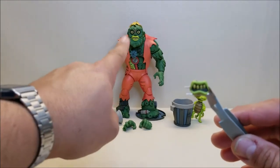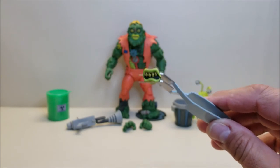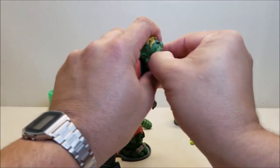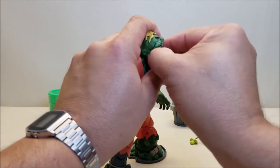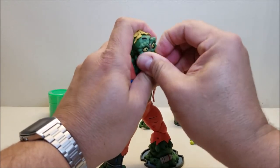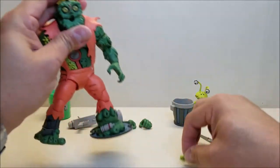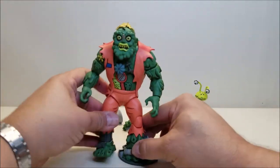We've got an extra mouth — Muck Man has a closed mouth out of the package, but you can swap it out for an open mouth. Let's try that out here for the first time on camera. It's really in there — this is something I wasn't sure about, but it came out. There's the plug, there's the hole for his mouth, and you can just pop the open mouth right in.